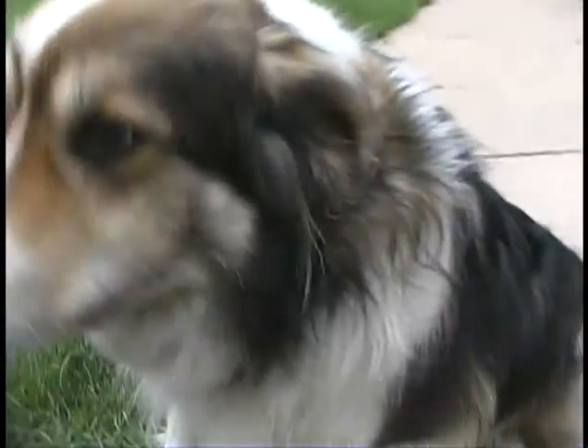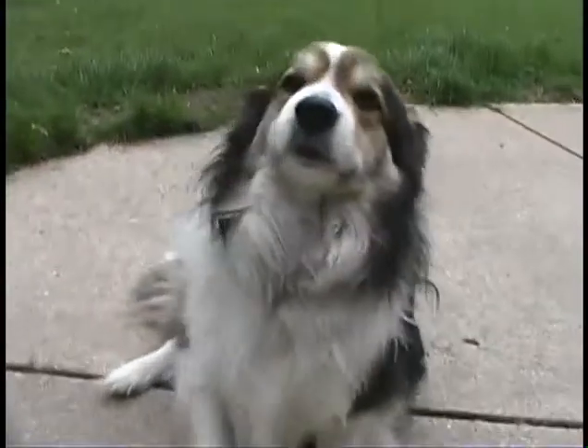Do not buy or use this product if you are allergic to cardboard, duct tape, saran wrap, or tin foil, or fun, for these are the contents of our thing. Man, this dog loves hot dogs.